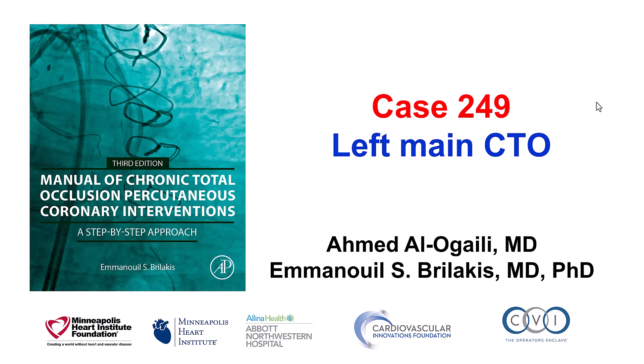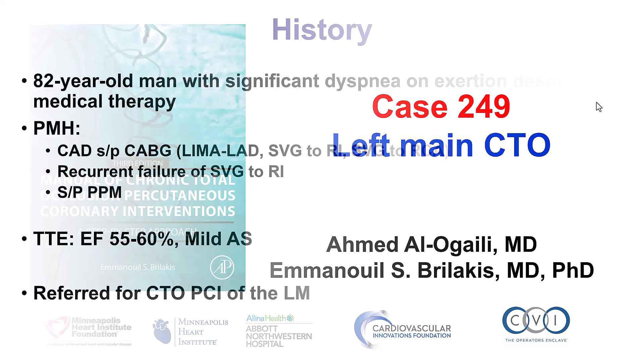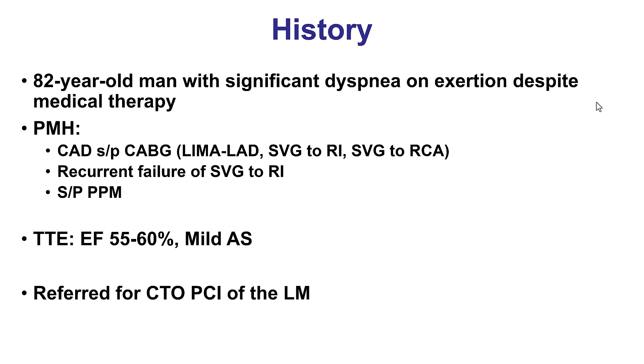This is Ahmed Alogaili and Manos Brilakis, presenting case 249 for the Manual of CTO Interventions. This case builds on the theme of re-canalizing the native coronary artery CTO in patients who have recurrent saphenous vein graft failure. The patient was an elderly gentleman who had recurrent failure of a saphenous vein graft to the Ramus Intermedius Branch, and he was referred for re-canalizing the native left main CTO.